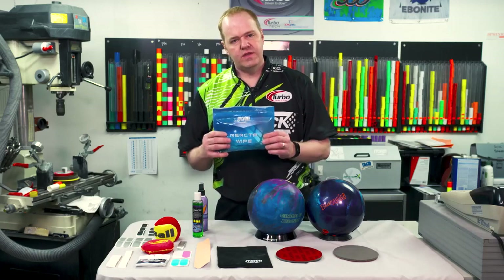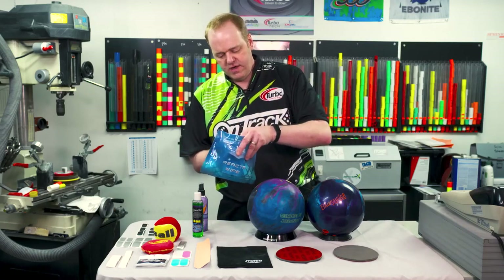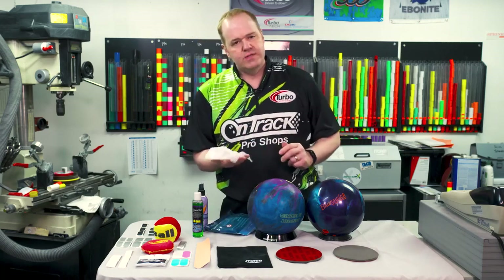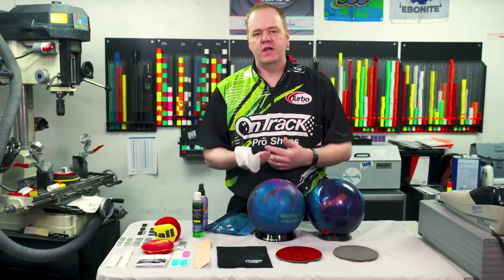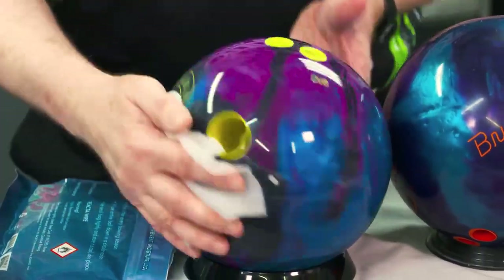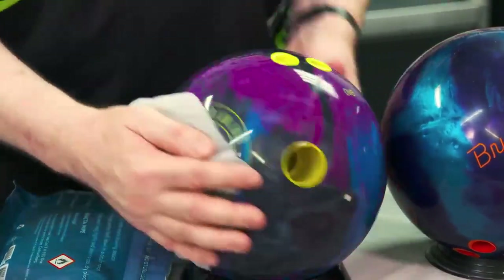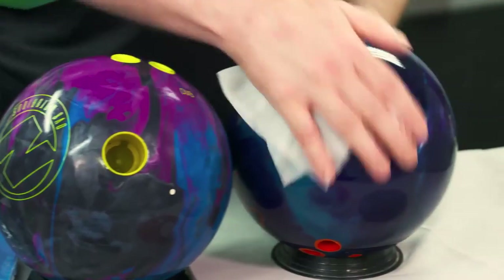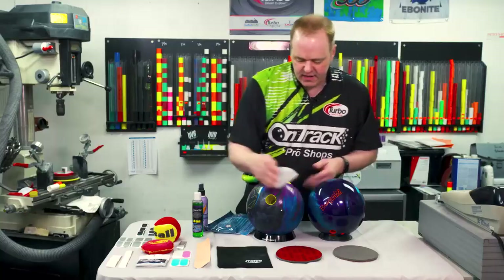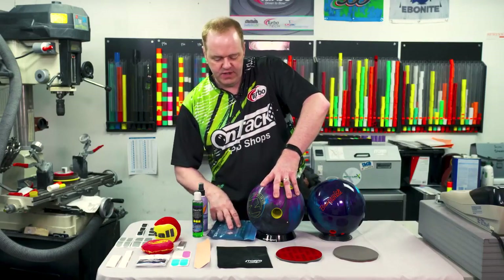Going from there, we're going to talk about these wipes. It's very simple — they come pre-packaged, all you have to do is undo the package and take the wipe out. The best time to do this, of course, is right when you're done bowling — all the oil and dirt is on the surface of the ball, and we're just going to apply it. They actually last for quite a few uses once you open it up. I can use it for this ball, go right over to this other ball, and it's going to get it back to a lot closer to that new feel — it already has a stickier feel on the surface of the ball.